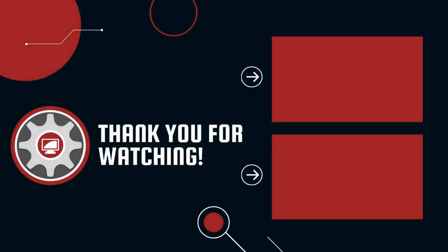If you have any questions, feel free to reach out to me via email. And if you like videos like this, be sure to subscribe and also click the notification icon so you know when new content is posted.